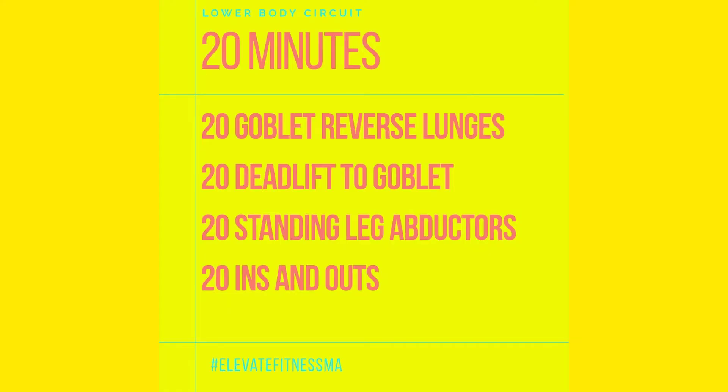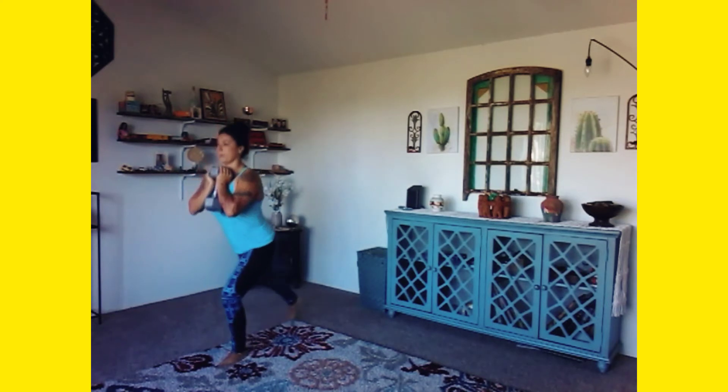Let's get into this lower body workout today. We have a 20-minute circuit. We're going to do 20 goblet reverse lunges, 20 deadlift goblet squats, 20 standing leg abductors — 20 on the left, 20 on the right — and 20 ins and outs, which is going to be an abdominal exercise.